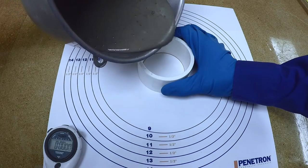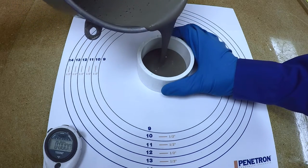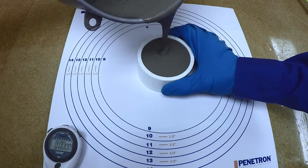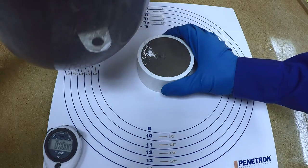Set up the fail-safe flow plate on a level surface and place the flow ring in the center. Take a sample of mix level line and fill the ring even with the top.